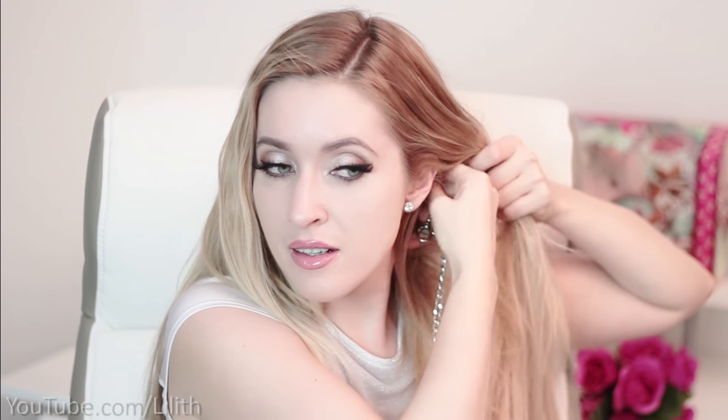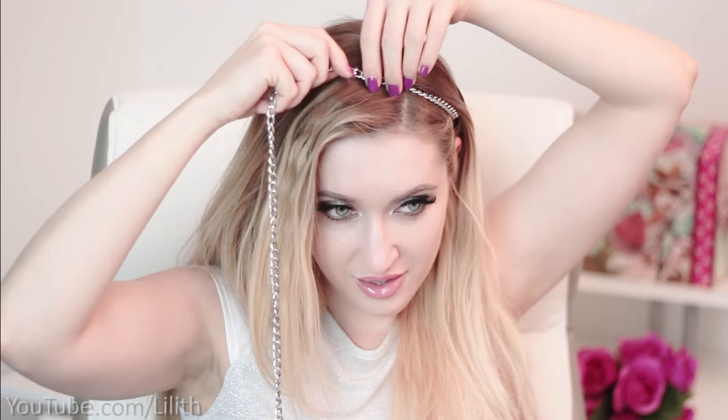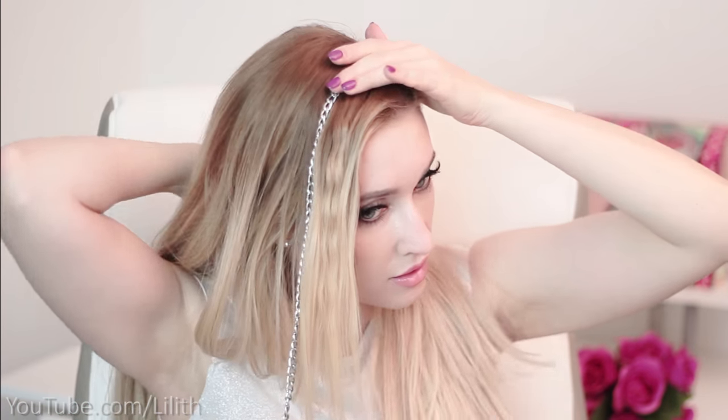Next I grab my chain and attach it on the other side of my head using either an elastic band or a couple of bobby pins. I bring all my hair to the side where I want to create my braid and pick three strands of hair next to my parting. I place the chain between strands one and two.